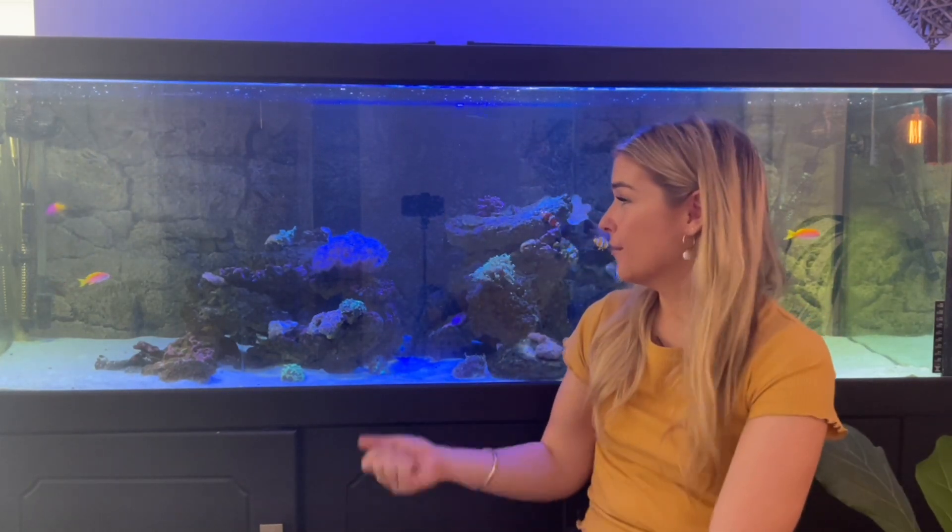Fun fact, I actually made about 90% of the rock in the tank behind me, so I had the honour and the privilege of telling my work colleagues on a Monday morning when they asked what I got up to on the weekend that I made rocks.